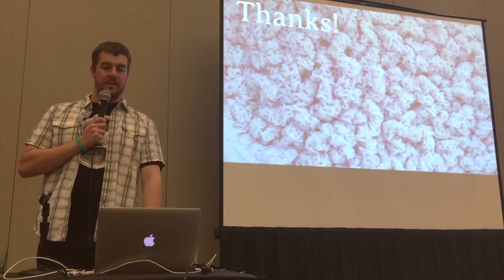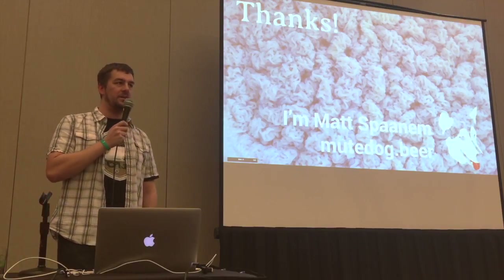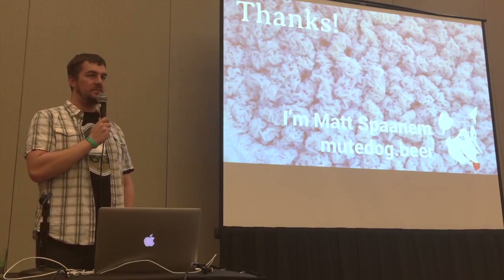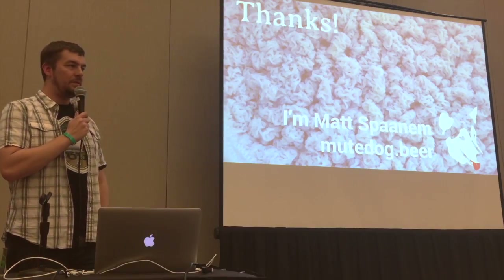And that's it. Thank you. I'm Matt, and I also have a blog at newdog.beer — yes, that is a real website. Let me know if you have any questions.